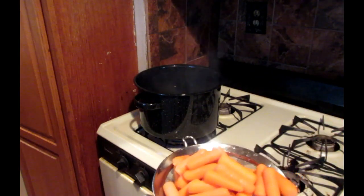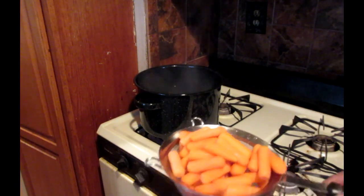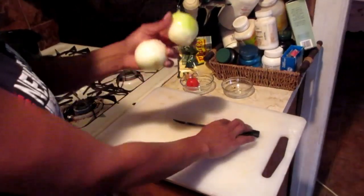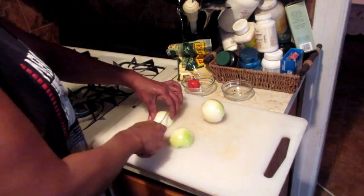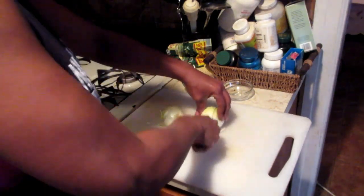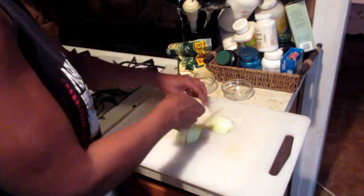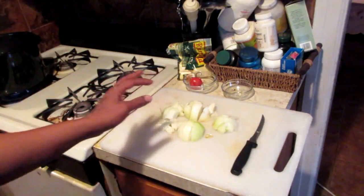These are baby carrots, so being that they're small already, there was no need to dice them up — I'm just going to put them straight into the soup. Next, I'm going to dice up two medium-sized onions, just cube them, and dump them into the pot.